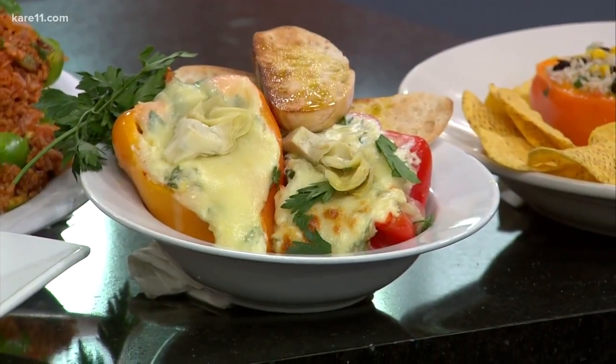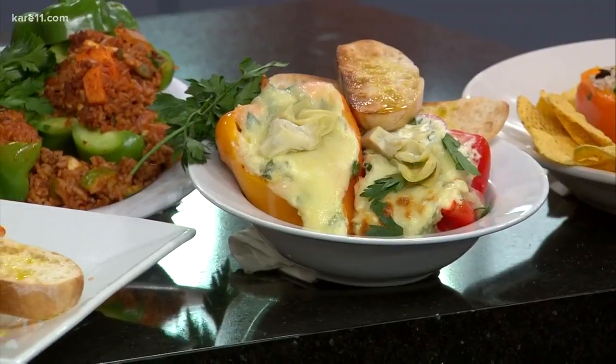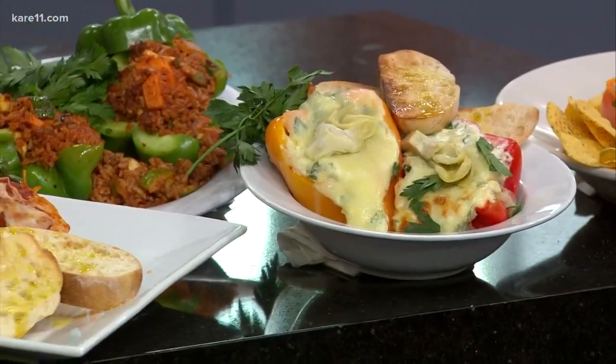Well, fresh, locally grown peppers are pouring into farmers markets right now. Always delicious in a salad, there are also plenty of other tasty ways to enjoy their goodness. Chef Lisa O'Connell here to serve up stuffed peppers with a twist.